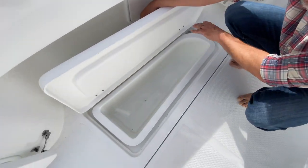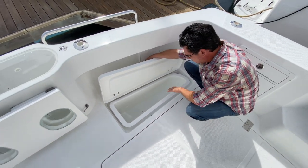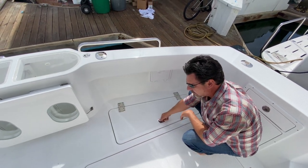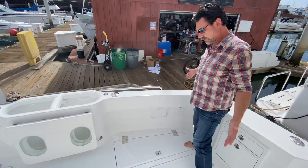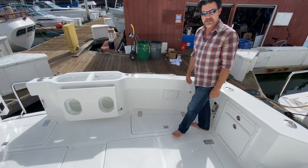Fish box. This can be a much bigger fish box — I can glass in a whole insulated box here. This is just an insert. I've got a lot of options for what to do here: store fish, gear, whatever I want. We can be real custom here.